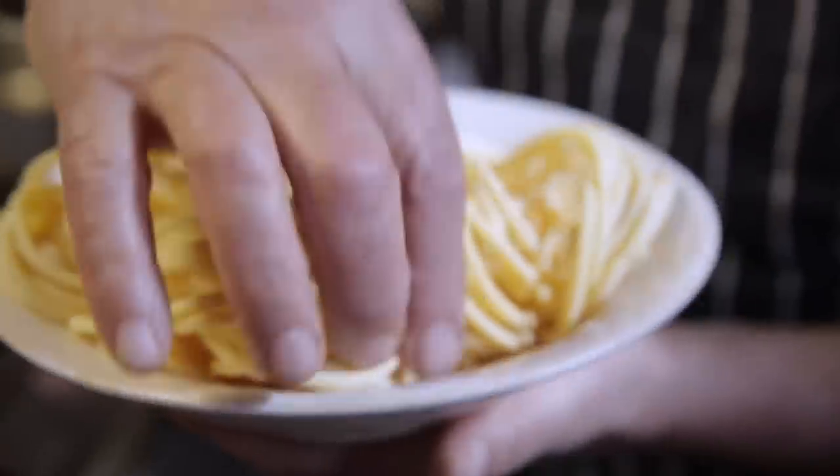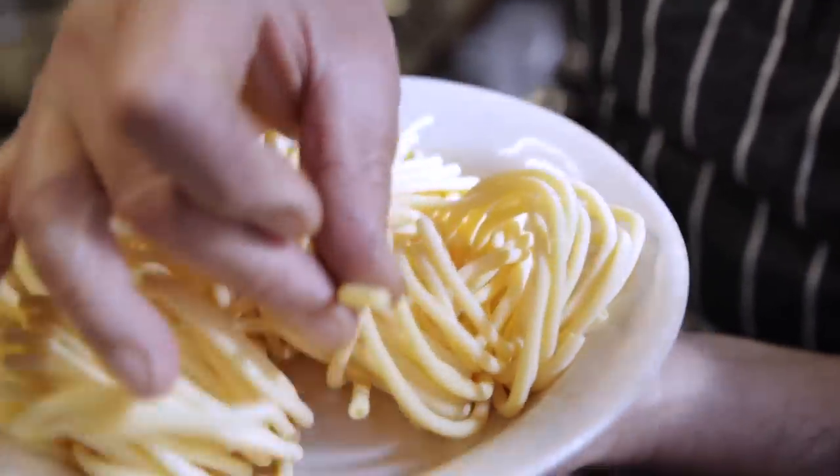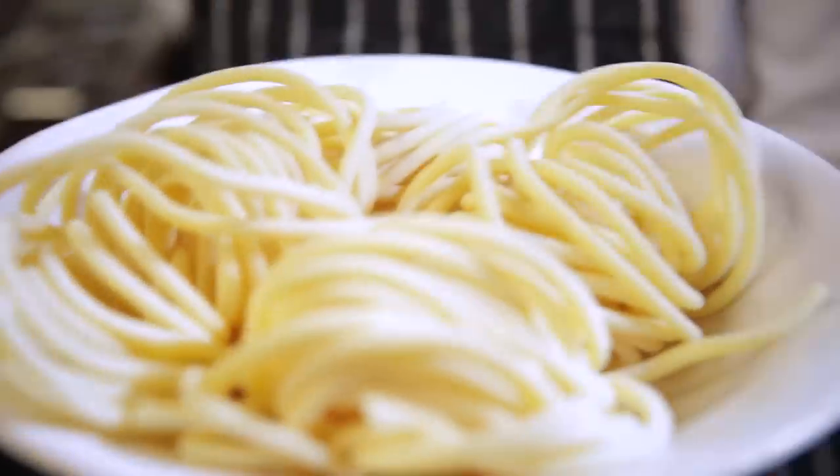First I need some very, very good fresh pasta. You know there is a little hole there — buco means bucati, bucatini.